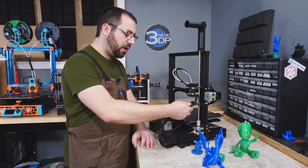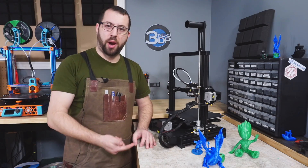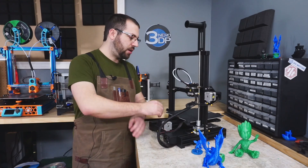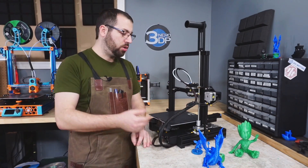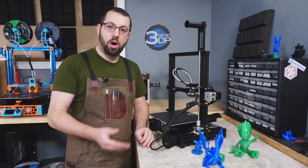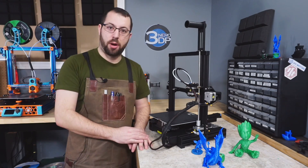Moving down from the gantry, all wires are sleeved, however right out of the box these wires did have a tendency to move into the print volume and catch on the bed during operation. The printer comes with a bunch of zip ties, and I recommend taking the time to manage your wires and make sure they aren't catching on anything or rubbing on the bed when the printer is operational.